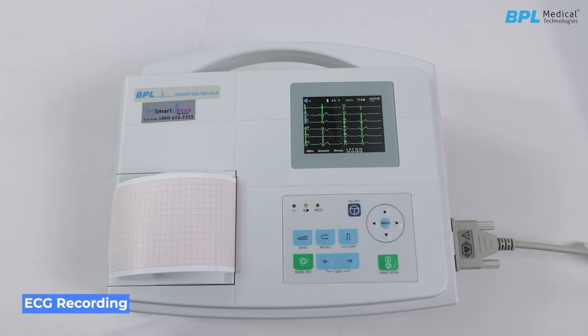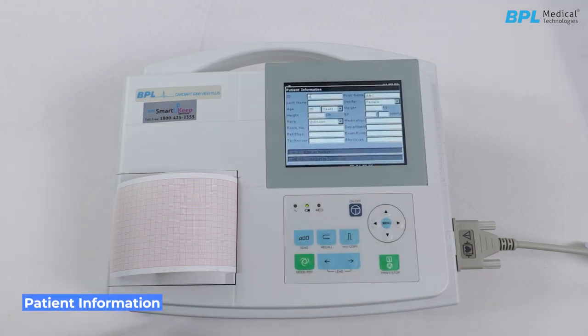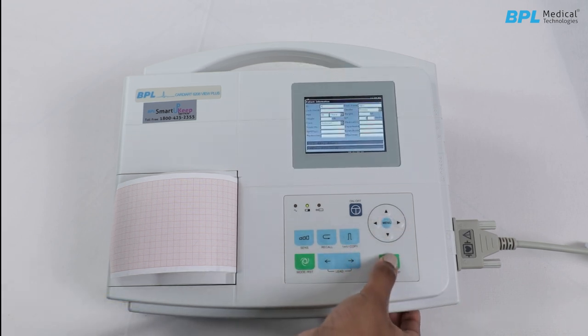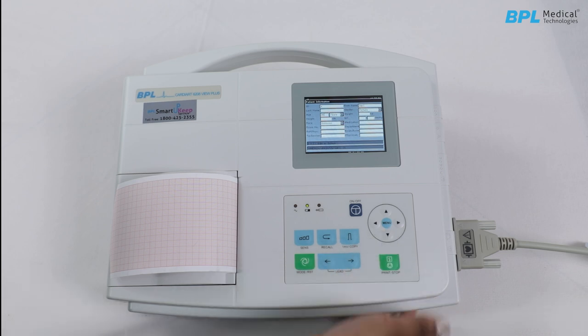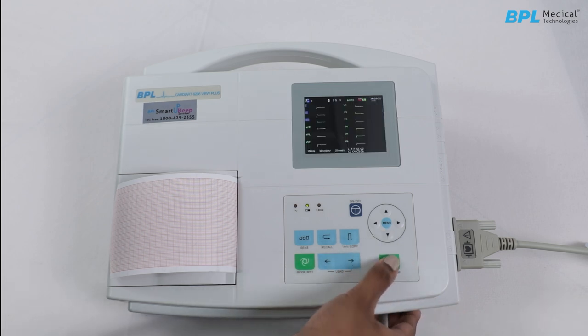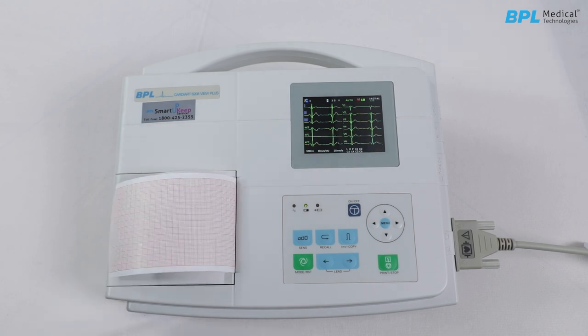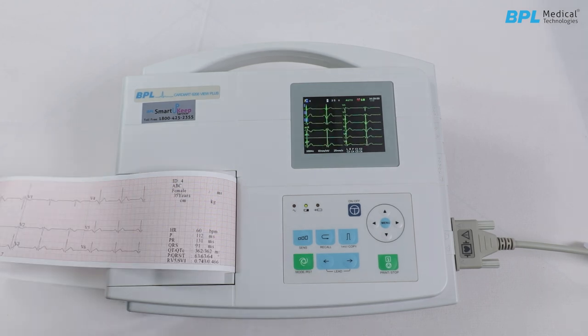To record the ECG in auto mode, press the mode or reset key to select auto mode. Then press patient information, use the navigation up/down key, enter patient information using the navigation right key to edit or select, then press OK. Use the navigation down key to go to first name, last name, change the gender, age, and save using the print or stop key. To record in manual mode, press mode or reset for manual mode. The same can be done for rhythm mode.